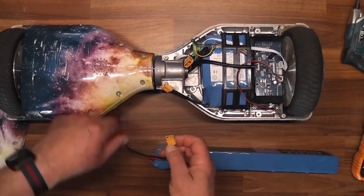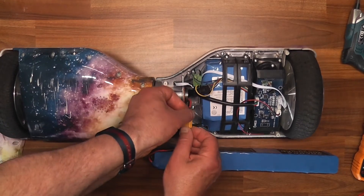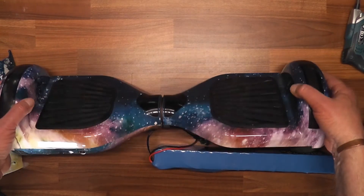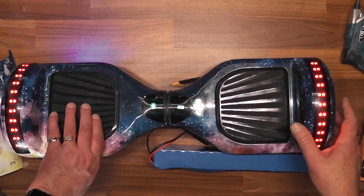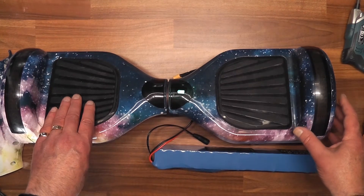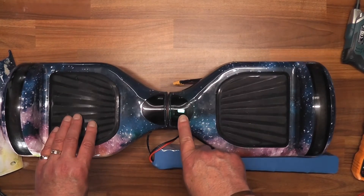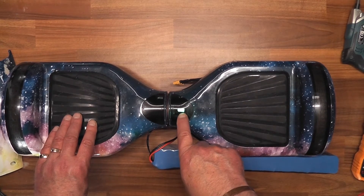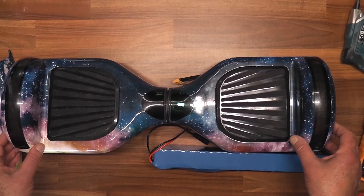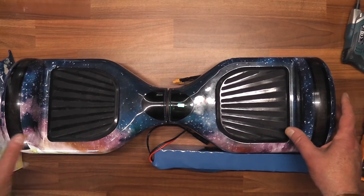What I'll do is connect it up and just bypass the battery, connect it up, then turn it around and press the power button. Now you can see the battery indicator is green - so it looks like it's the battery pack in the hoverboard. We can take this a stage further and remove the battery pack to see if we can repair it.